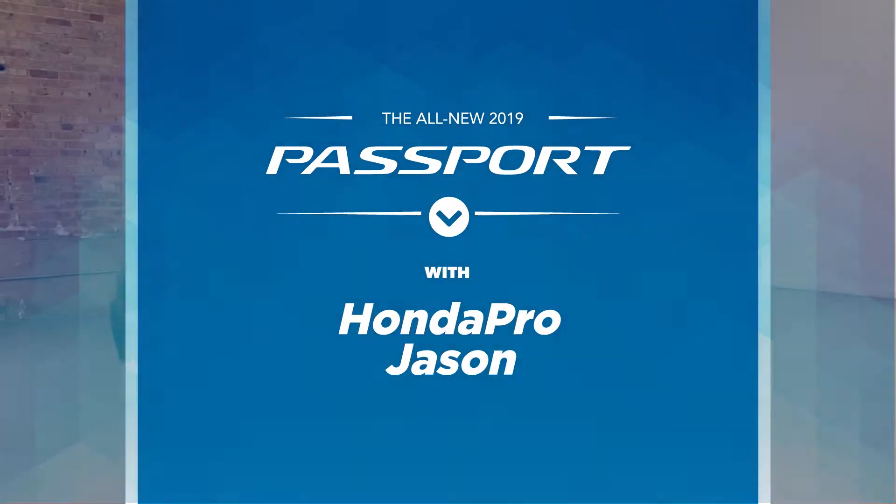Let's come around the side. All Honda Passports come standard with 20-inch wheels. Have you ever noticed that the Honda H on the center cap lines up perfectly with the valve stem? How cool is that? Coming up here to the side, these side mirrors fold forward and backward, and they also have an integrated turn signal.